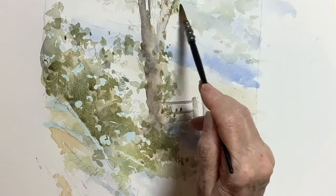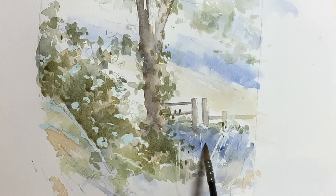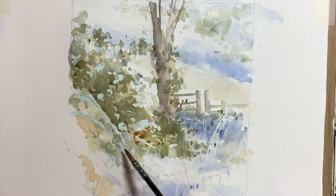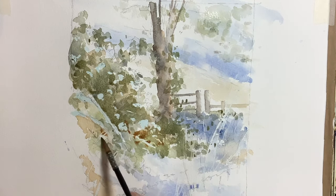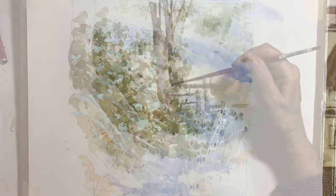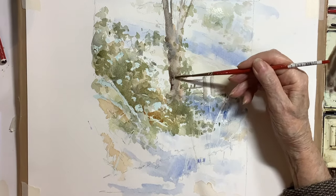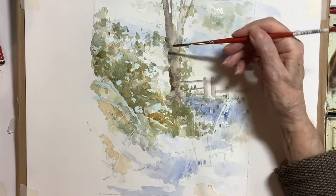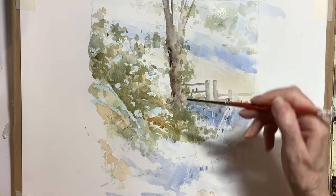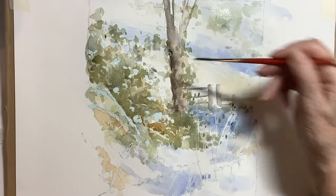Working like this I have to be quite disciplined, because it reaches stages when it really doesn't look very good and you're not finishing things off, so you don't really know how it's going to turn out. You've got to have some confidence in yourself as you're painting, and I've learned that over the years — I've given up too often at a sort of halfway stage working like this.